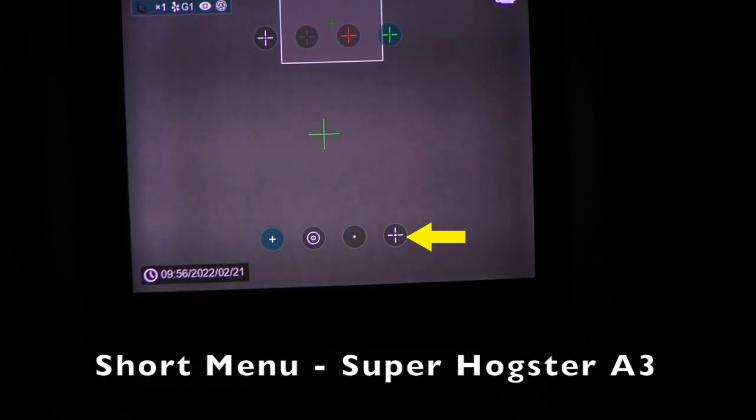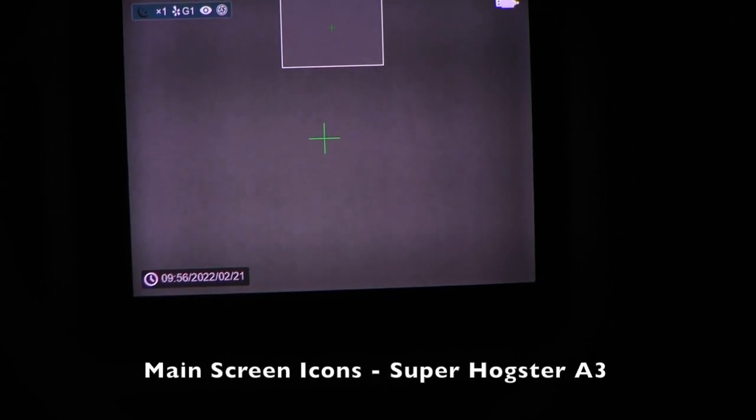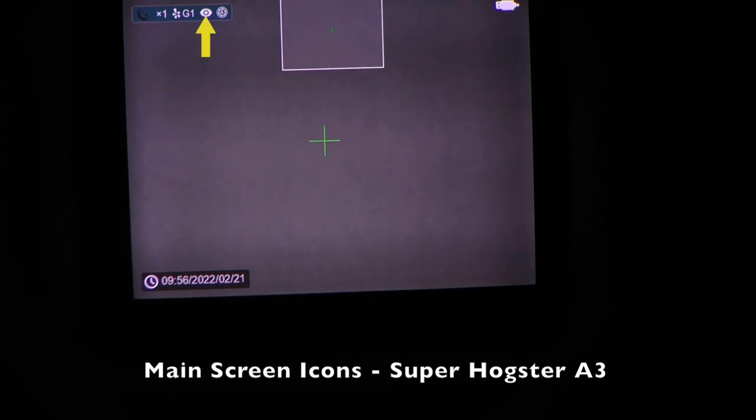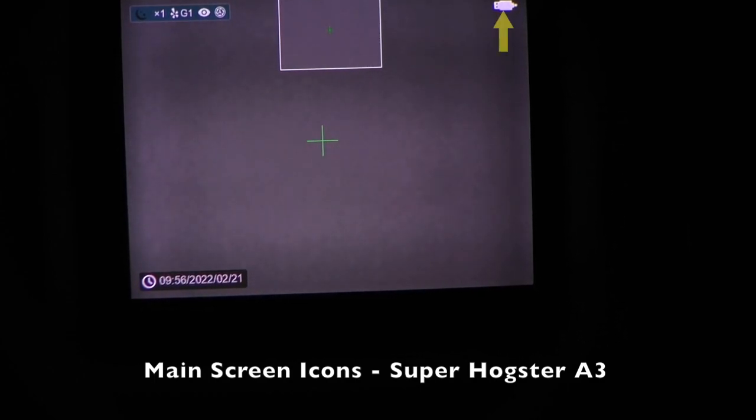Real quick, before we do the long menu — the heads-up display in the upper left shows color palette (right now it's black hot), your digital zoom setting number, your profile number, and whether or not the ID feature is active. Auto-nuke is next to that, picture-in-picture is top dead center in the middle. The scope is connected to a computer for power right now, so it's showing external battery supply, and lower left is date and time.